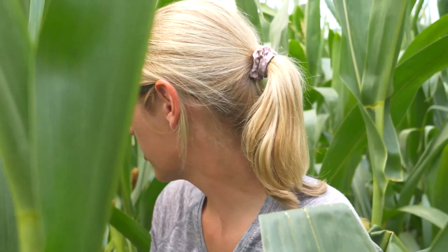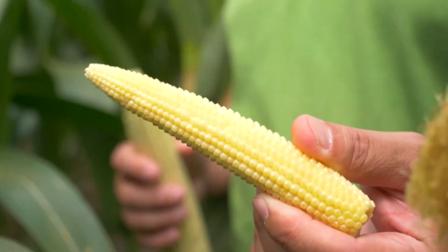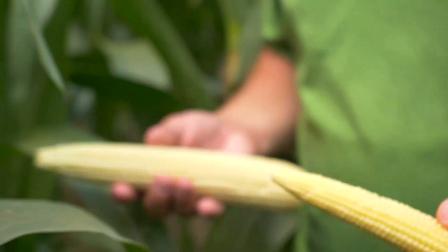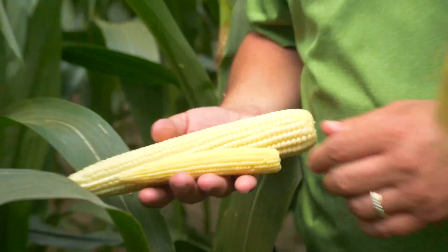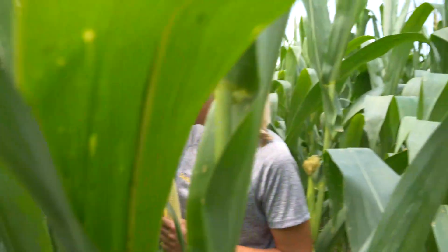Both fields look pretty good, but this corn isn't quite far enough along yet to really tell what we're going to have — you can't assess kernel set depth quite yet. This is variety B6296.